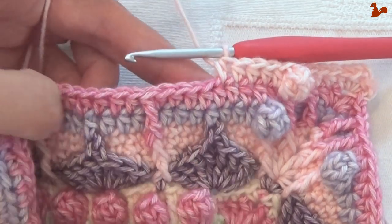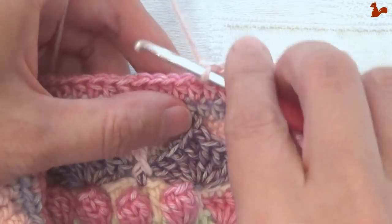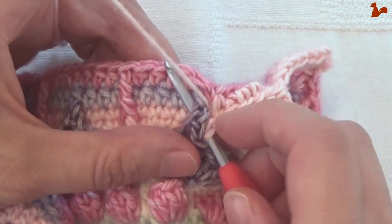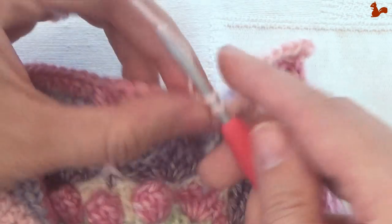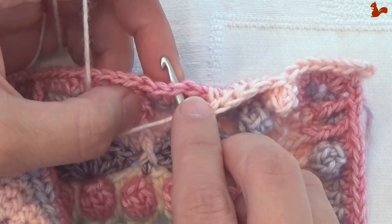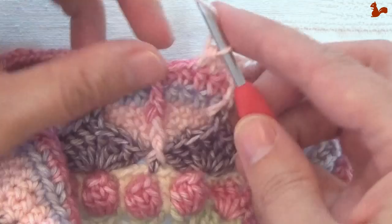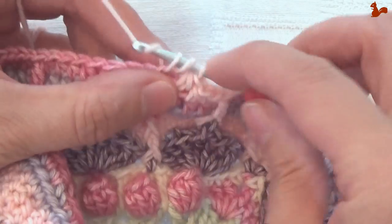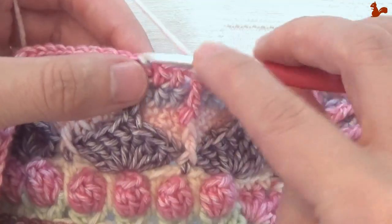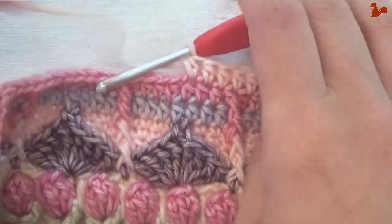We're now going to start a little repeat that we're going to work until almost to the end. Work a front post treble around the picot — the paddle has a picot, so around the picot, twice over for the treble, just scoop up the picot and work the front post treble. Skip one stitch to the back, then come to the next — that's the first half double of 7: 1, 2, 3, 4 — number 4 here falls in the front post stitch — 5, 6, 7.